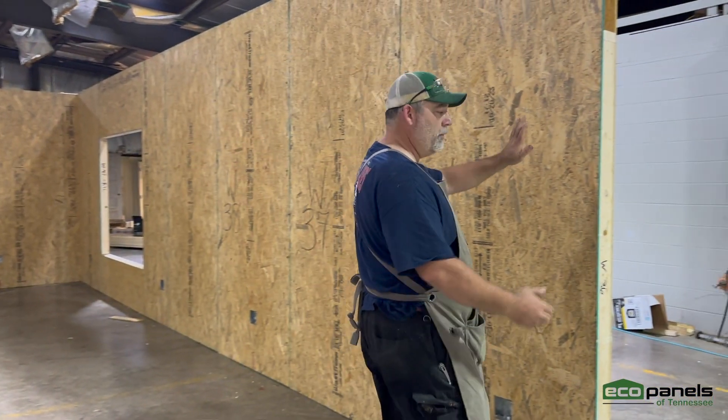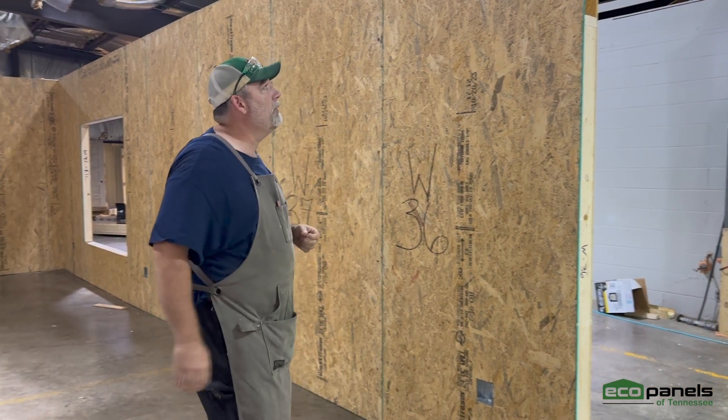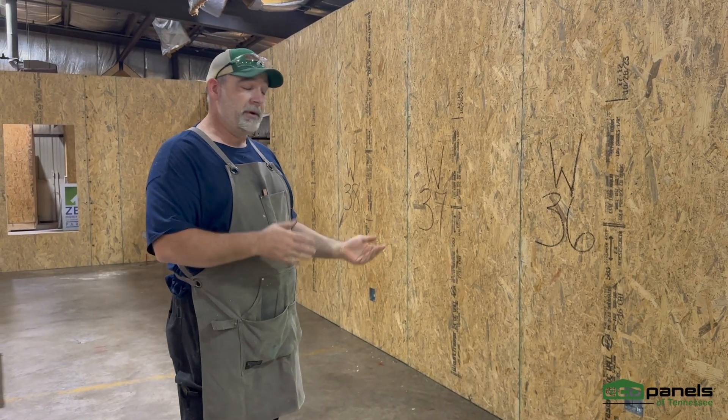All of our panels are full of foam, so that's what gives us our insulation rating — a lot more than a regular stick frame home, so it'll save you money in the long run on your electric bills.